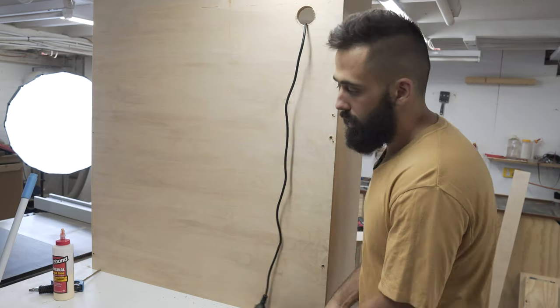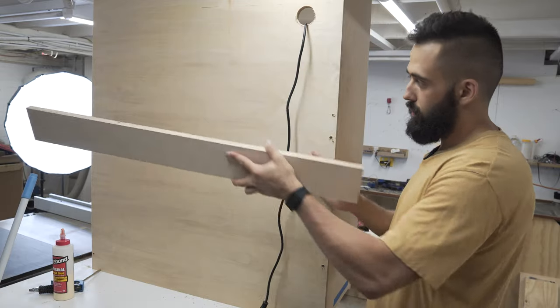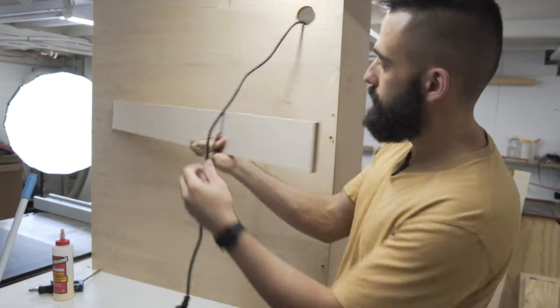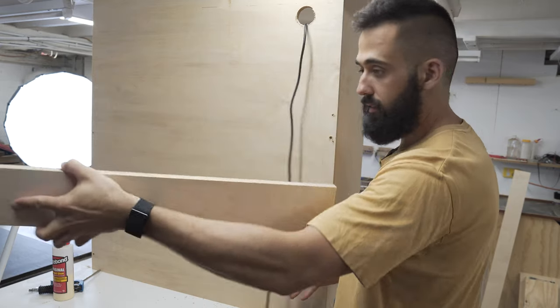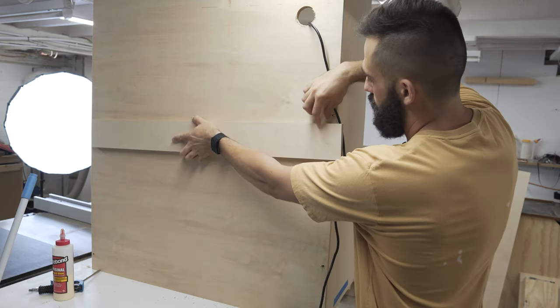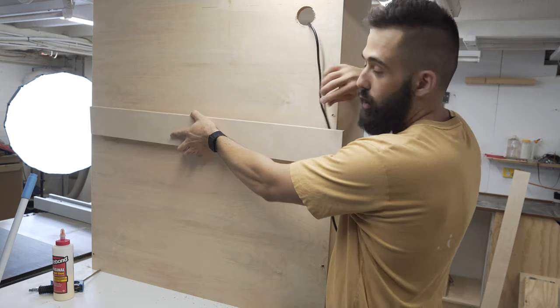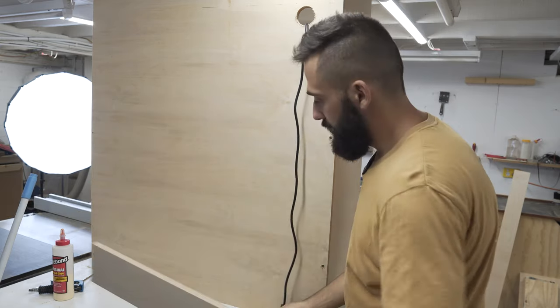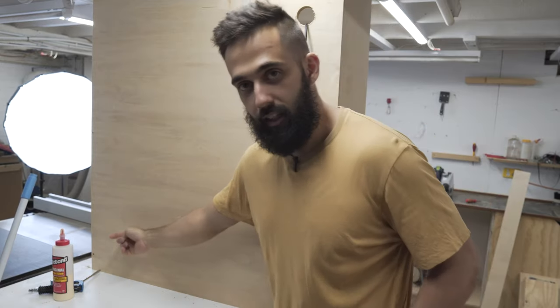To mount this to the wall, I'm going to use a French cleat system. What I'm going to do is attach a piece of timber here, cut this whole thing on an angle, and then on the wall I'll put another piece — those two angles will meet and that will hold it in. If it's not secure enough, I'll take the drawer out and screw into the studs from the bottom, and also add some screws in from the top behind the hood so you can't really see them.